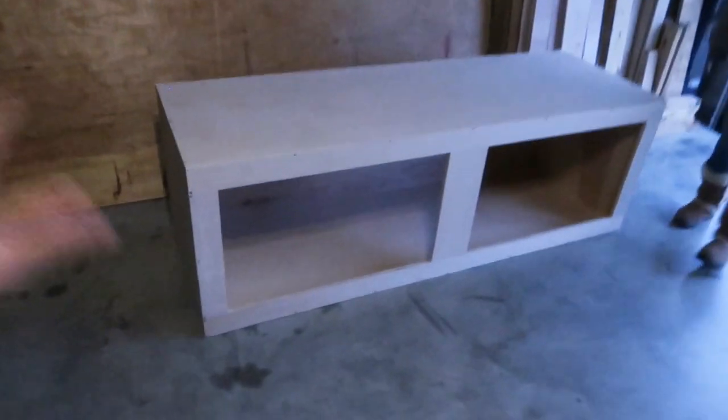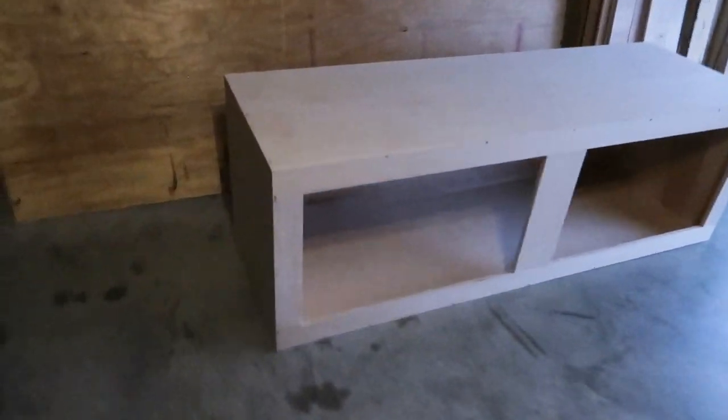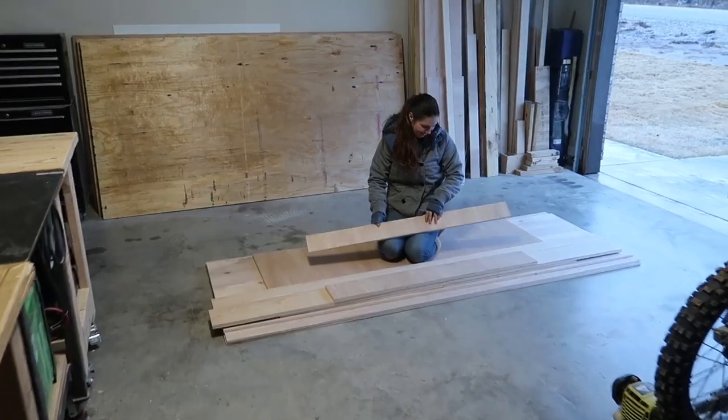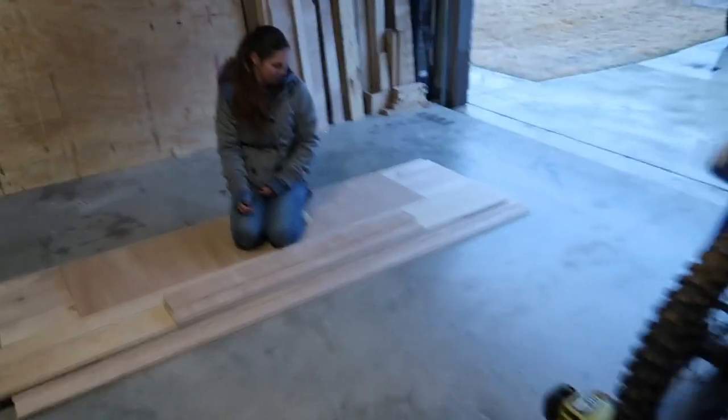There you go — the 6 by 2 by 2 DIY reptile enclosure kit is all finished. Just gotta put the window track on and put the glass in, and this thing's ready to go. Now we can get back to working on Slipknot's enclosure — back to this pile of wood, everything prepped and ready to go.